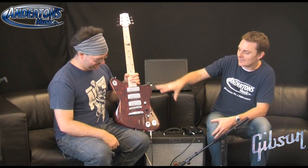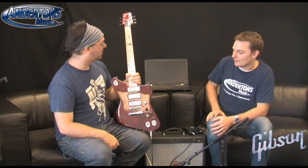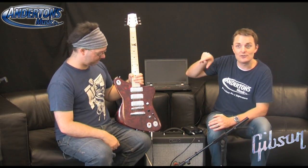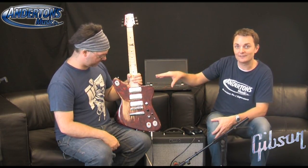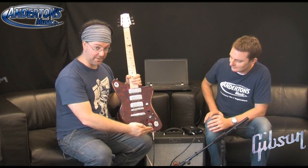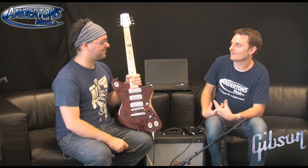We'll just tell you about the main features and get Rob to do a little bit of playing so you can hear what it sounds like. Really though, if you want to understand this yourself, the best advice we can give you is find a dealer stocking the Firebird X near you. Anderton's is one of the only places in the UK stocking it - pop into the Guildford store and ask a member of staff to talk you through it. So we're just going to cover what I think are the highlight features.